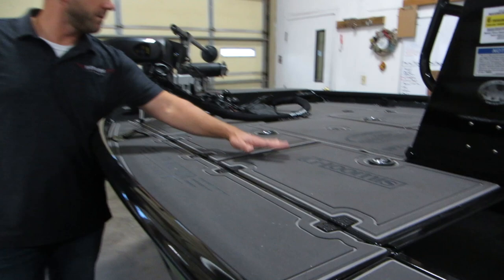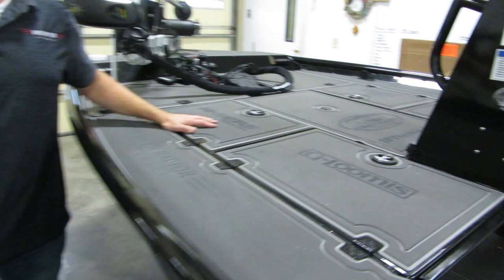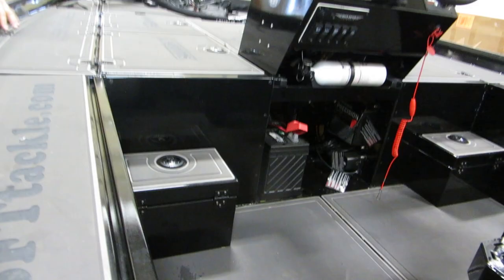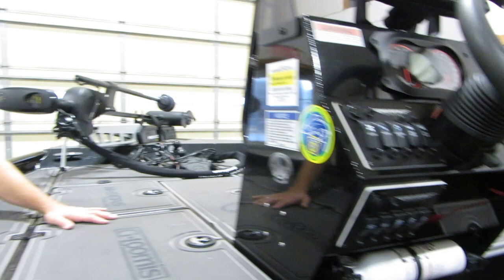The front storage system is similar on both boats — we have four compartments that can be split up differently depending on what the customer wants. On the XR, you can slide material in from the front, allowing large tackle boxes and other items to be slid underneath. With the XD, we bulkhead it off for dedicated storage. We can really customize this on either model. A recessed foot control for a trolling motor is available on either boat.